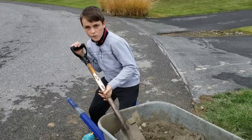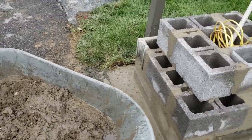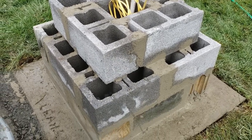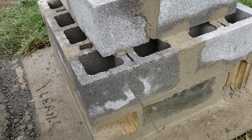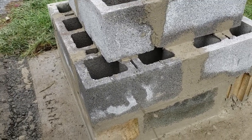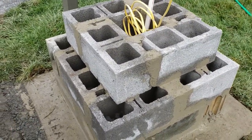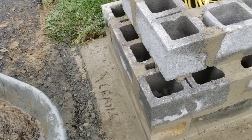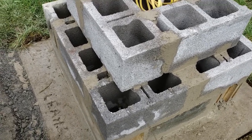Levi is mixing up two more bags of Quikrete. Let me explain a little bit what went on earlier today. I was able to put three layers of blocks, and how I did that was I cemented them together as you can see. What I'm going to do is a two-tiered mailbox. What Levi's getting ready to do right now is we're going to fill out the first two layers of block with concrete to reinforce it.